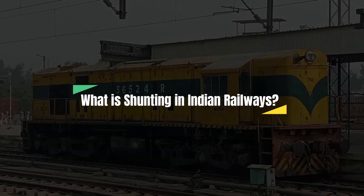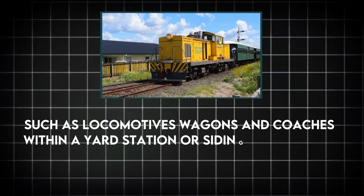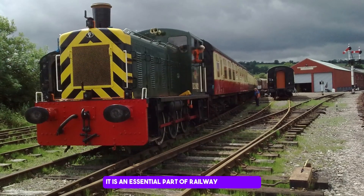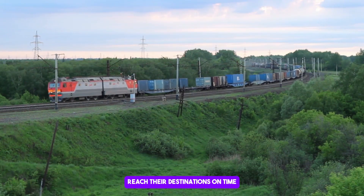What is shunting in Indian Railways? Shunting is the process of moving railway vehicles — such as locomotives, wagons and coaches — within a yard, station or siding, to assemble or disassemble trains. It is an essential part of railway operations that allows smooth train transitions, ensuring that passengers and goods reach their destinations on time.